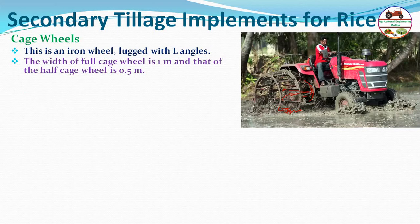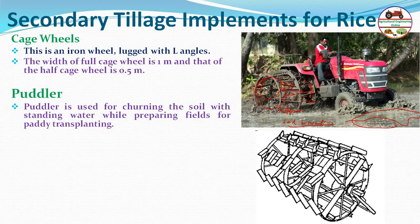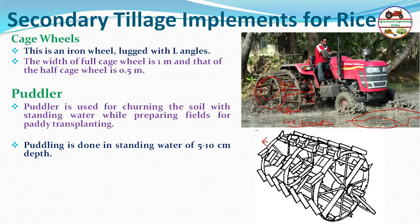The cage wheel churns the soil and mixes soil and water to prepare mud — this is called puddling. Puddlers are secondary tillage tools used for churning the soil with standing water while preparing fields for paddy transplanting. They can also be used for soft soil in both primary and secondary tillage.